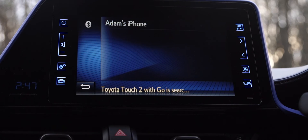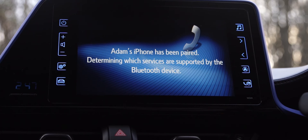The car will then try and make a connection to your phone. You may need to enter a pin number which you will be prompted for on your smartphone.